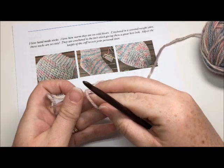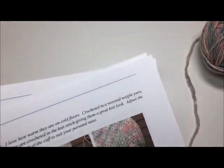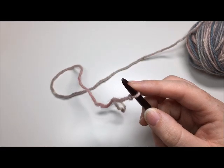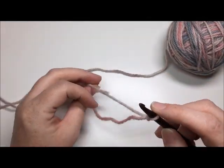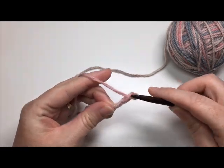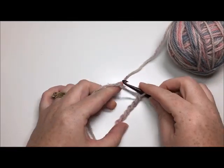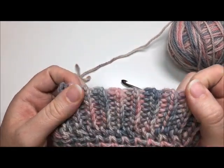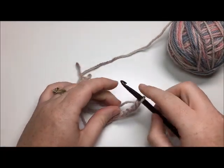The first thing you're going to do for this pattern is make your slip knot. For women's shoe size 5 and 6, you're going to begin by chaining 9: 1, 2, 3, 4, 5, 6, 7, 8, 9. The cuff has a ribbed texture and I'll show you how I do that technique — it's quite stretchy and gives it a knit look. So you've chained your 9.